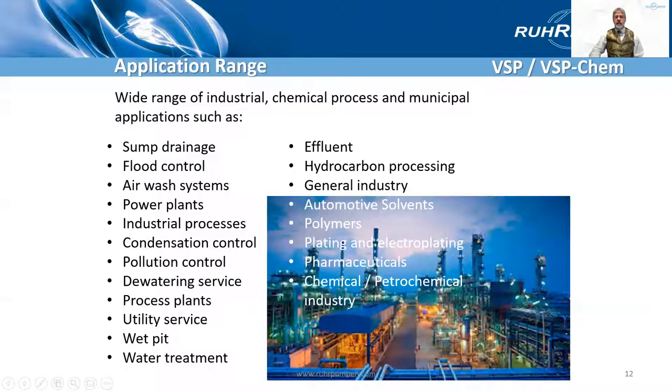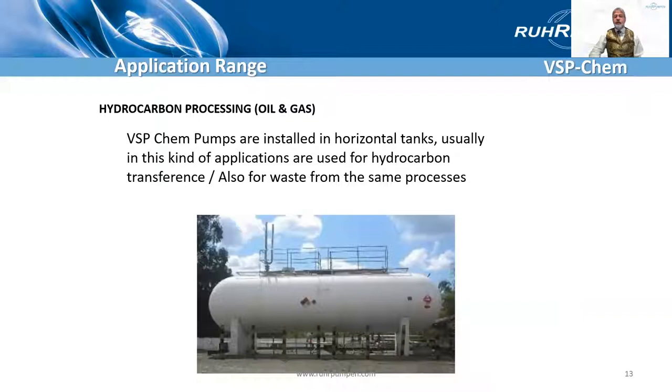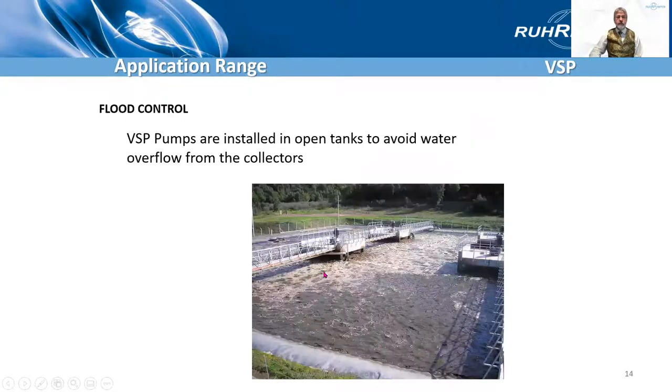The application range — I don't think I need to spend too long on that. The VSP Chem, the API 610 version, is very frequently installed in horizontal tanks of this sort, sitting on top of one of the manhole covers, for want of a better word.